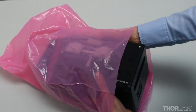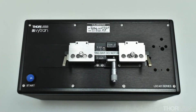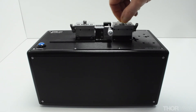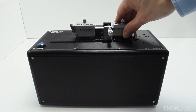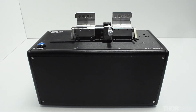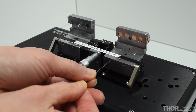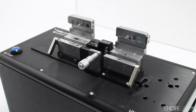Remove the cleaver from its pink bag. A shipping bar is fitted to the unit, and it is important that this is removed before the unit is powered on. First, undo the clamping screws on each fibre holding block. Then press down on the cam lever and open the lid. Do this for both fibre holding blocks. Then, with a 35 thou hex key, undo the insert set screws holding the shipping bar in place on both fibre holding blocks. The shipping bar will then become loose and can be lifted out of the unit.